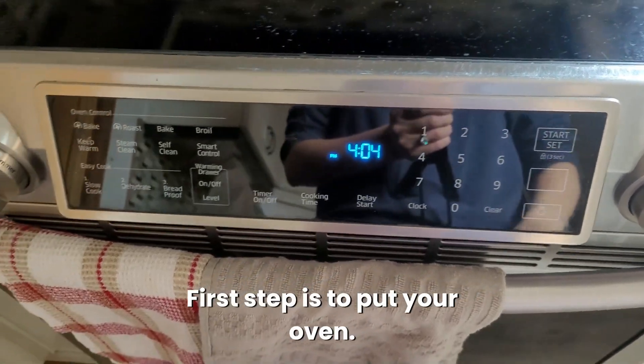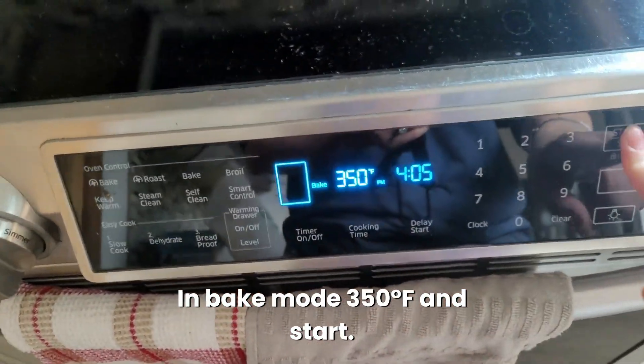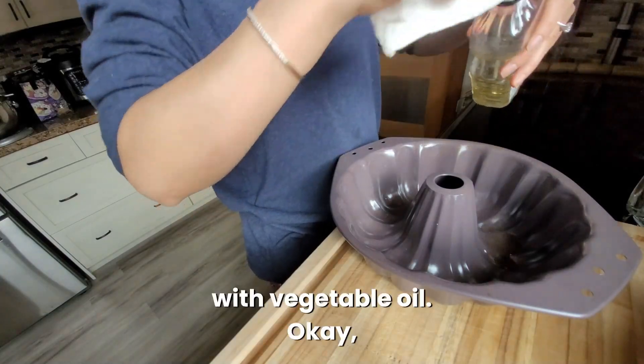First step is to put your oven in bake mode at 350 and start. Second step is to oil your pan with vegetable oil.